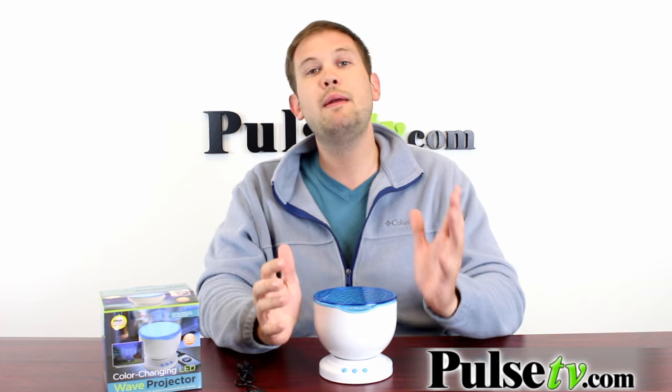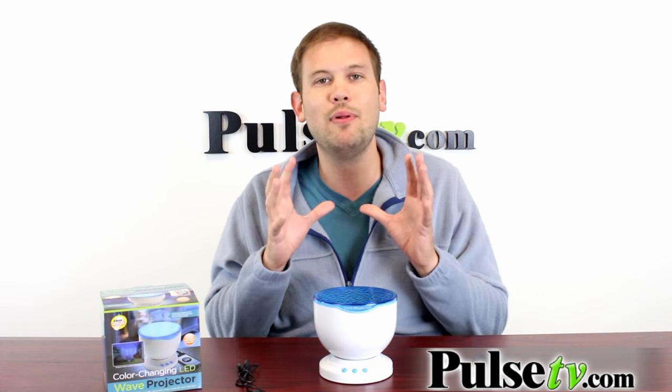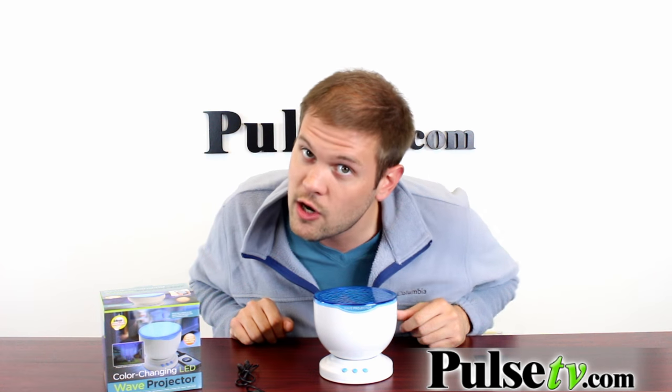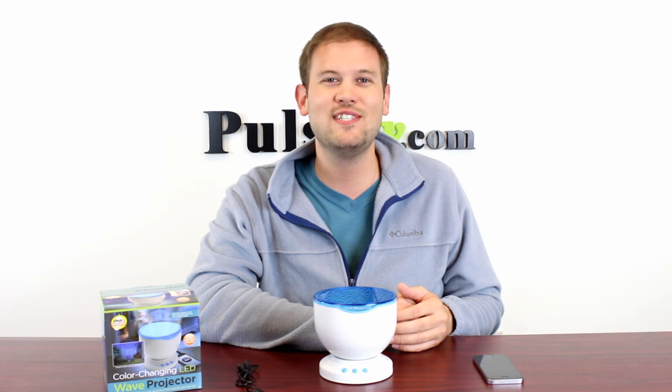Now some of the ones that people have seen online say that these are a little bit noisy when you're running them. This one is completely silent — even if you have your ear right up to the unit it's very hard to hear the motor in here — so it's a lot more relaxing in that regard. We have a fantastic deal on this, so head on over to the site and grab yours today.